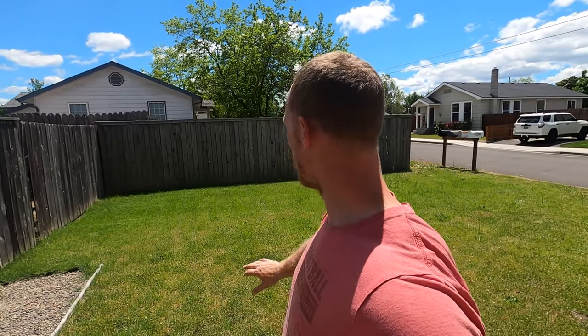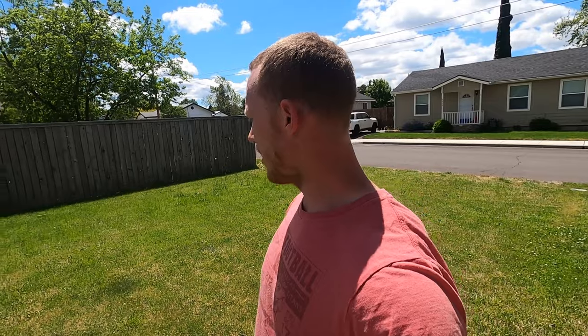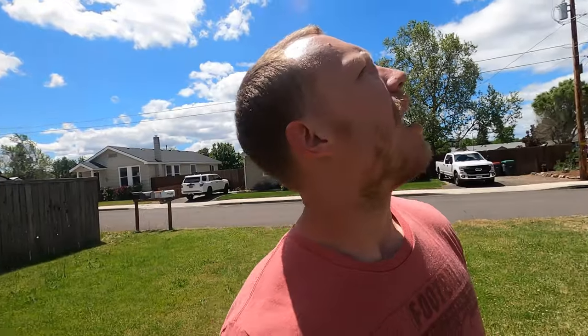We have this giant front lawn — just grass right now. I don't know if we'll get to it this year, but we want to do a bunch of raised beds out here and fence it in, just trying to maximize as much of our space as we can. We could probably grow more food here than in our little garden in the back. I kind of want to get rid of this tree — Jess likes it for the shade — but we could do raised beds all up in here and along the fence line.